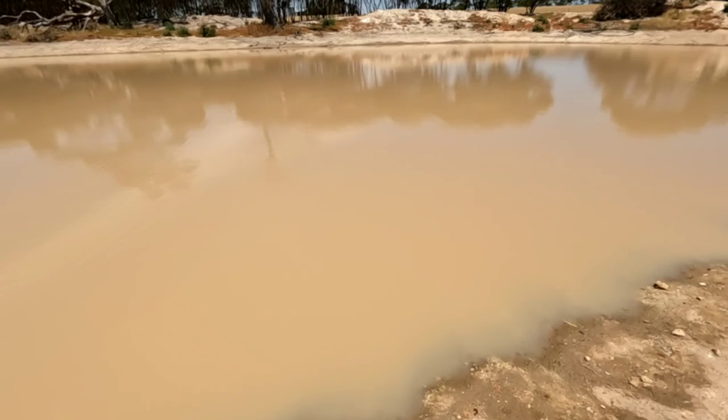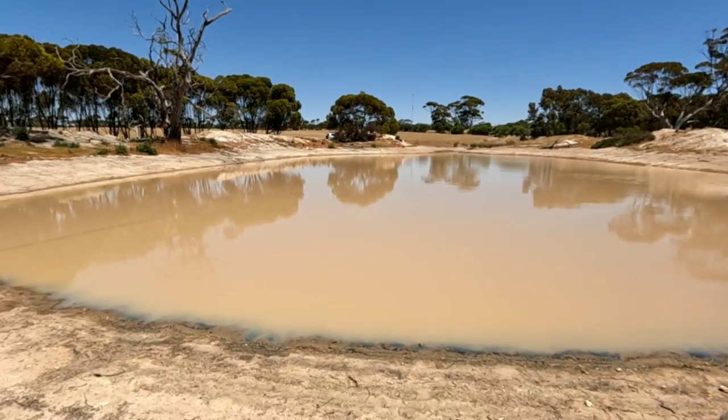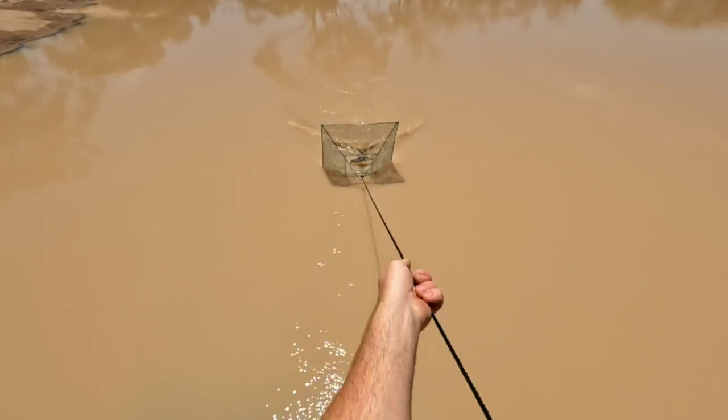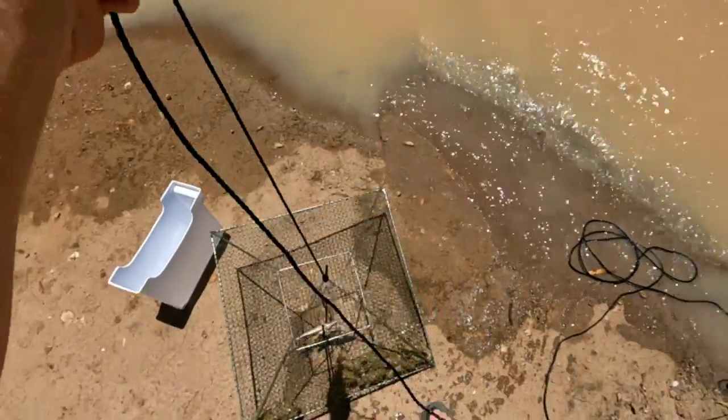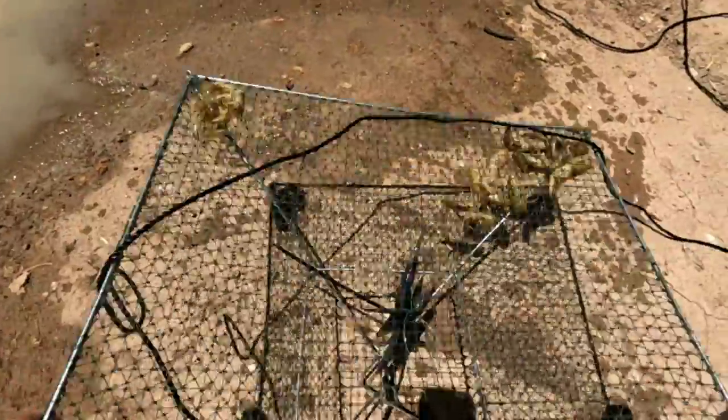I'm going to prep the food now because I know we're going to get some, and then it's lunch time. All right guys, it's currently been 10 minutes, time for a check. Net number one already has yabbies in it — look at that! We'll get the bigger ones out. Like I said, we're going to need 10 to 15 to get a feed.